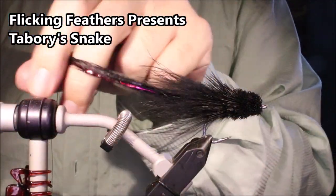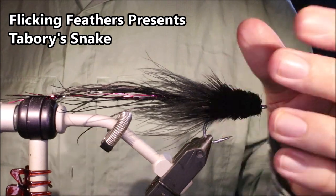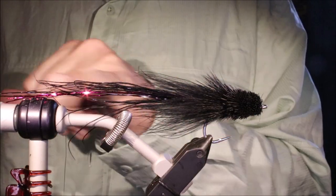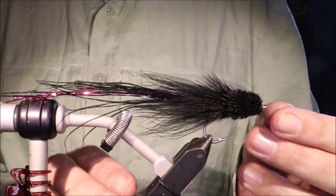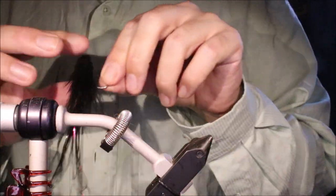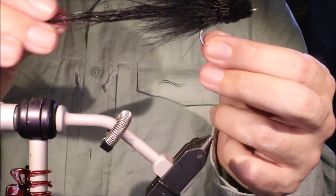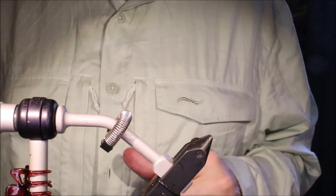Hi everybody, I'm Martin of Flick and Feathers again today and I'm tying the Tabori Snake. It's a great pattern, originally devised as a mullet pattern I believe for striped bass, but it's full of movement. You can put a weed guard on it, it's a great bass fly, and I'm sure it works for snook and all that as well. The deer hair head keeps it neutrally buoyant, making the tail work well because it creates turbulence.